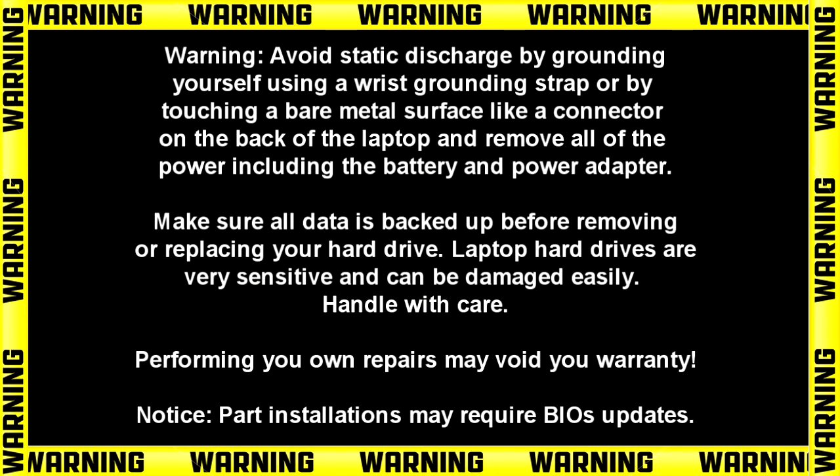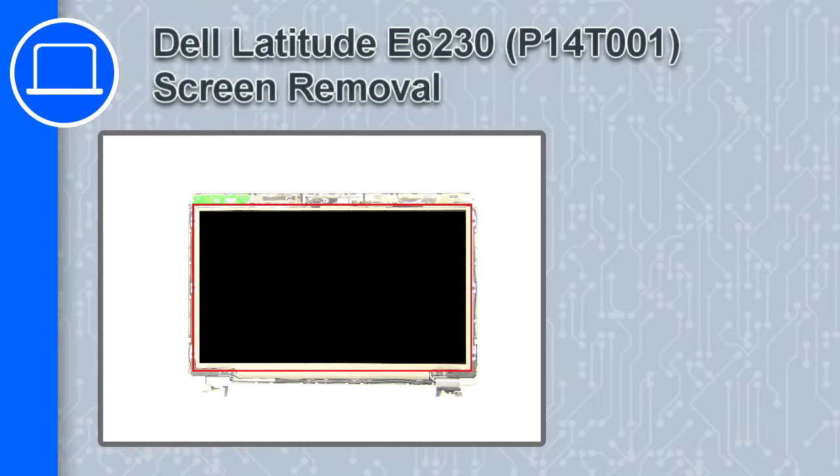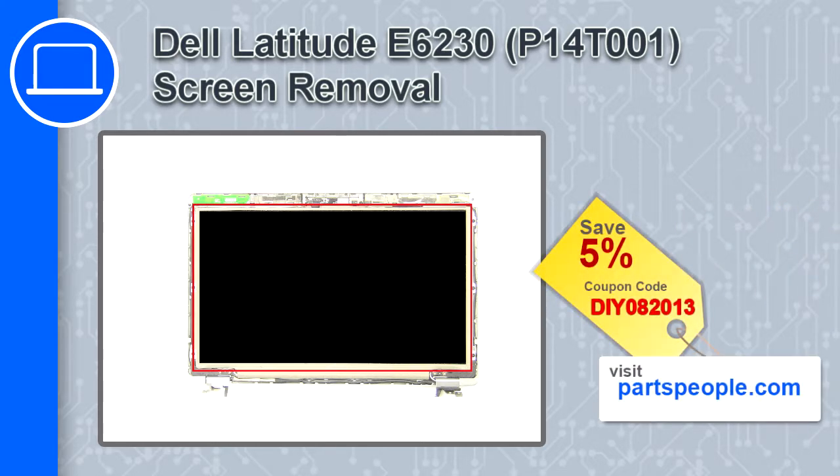Hey, how's it going? This is Ricardo, and in this video I'll show you how to remove the screen from a Dell Latitude E6230. If you're looking for parts for this laptop, go to our website and use this coupon for a 5% off discount.